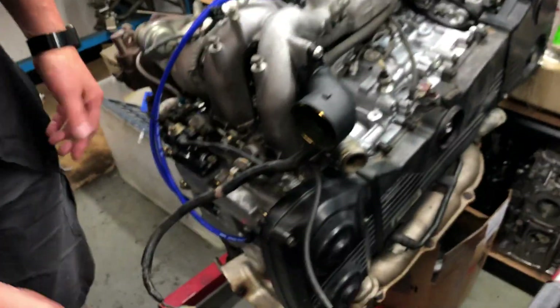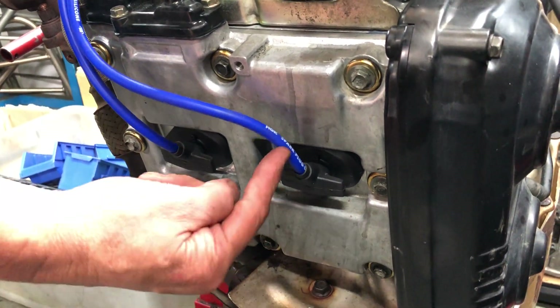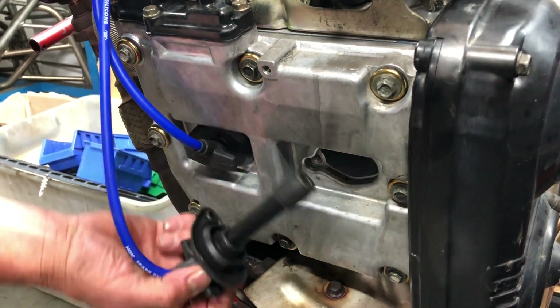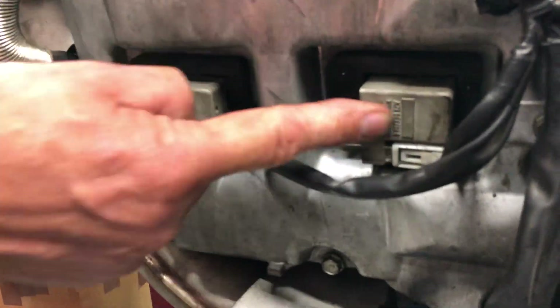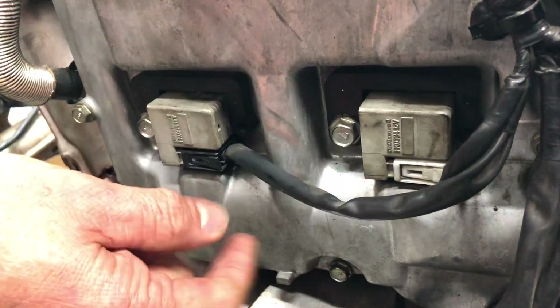We've got the camshafts and we need to make a spark. On this early model engine, it's got pretty typical spark plug leads over the top of the spark plugs, which are down inside the heads - there's a tube going right down inside there with the spark plug at the very bottom. What makes the spark is a coil pack on the top, controlled by the ECU. On the newer model engine, it's got what they call coil-over-spark-plugs - individual coils bolted down over the tops of the spark plug, individually controlled by the engine ECU.